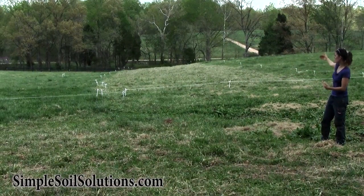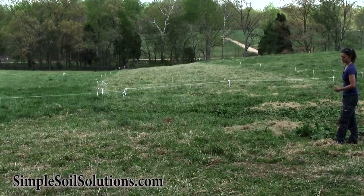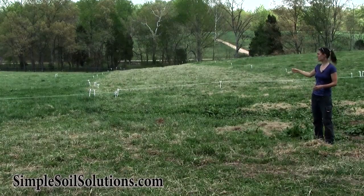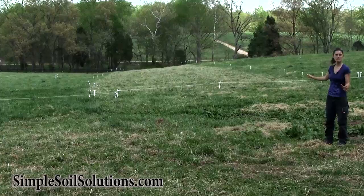Yesterday we closed this lane and opened another lane. We're going to be looking at the new lane later, and we're going to look at some details of the recovery and the different things, but from here it's just a general perspective.